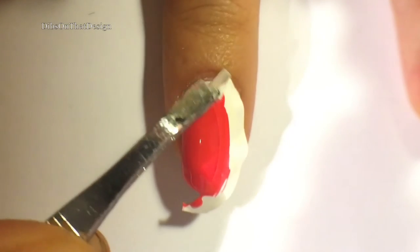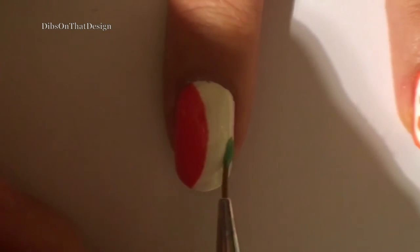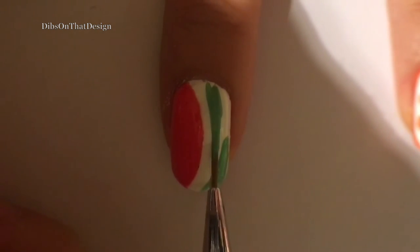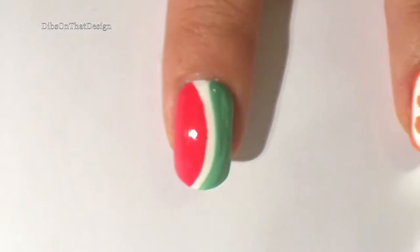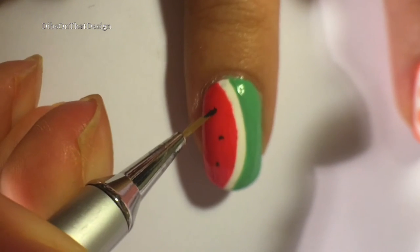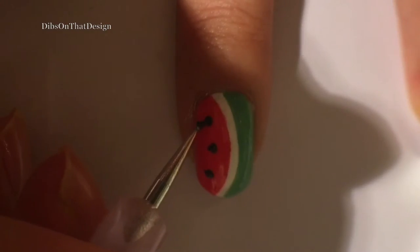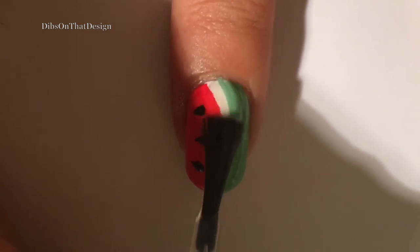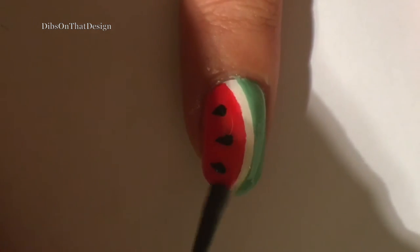Apply the French tip vinyl in the middle of your nail and then paint the left side with red. Then go in with a paintbrush and green nail polish to create the watermelon rind and leave a white strip in the middle. Now paint three evenly spaced black dots with acrylic paint or polish and round them out to make them look like watermelon seeds. Add your top coat and we will be moving on to the orange nail.